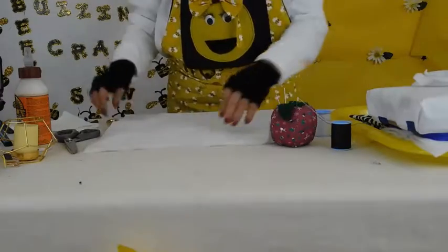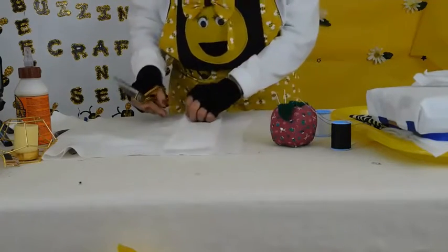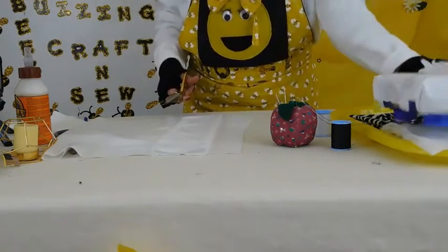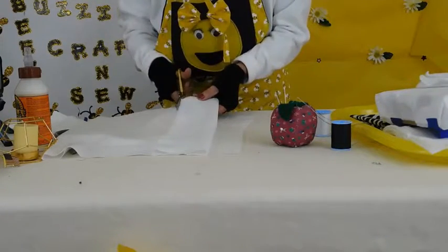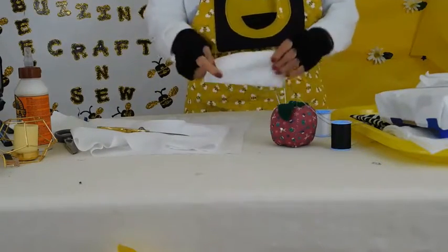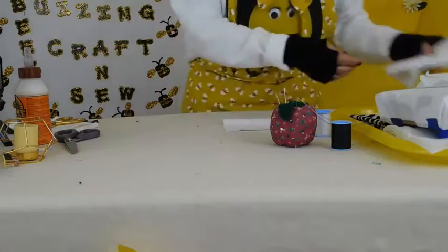I'm just going to cut a little square and make a simple little pillow. Just figure how big you want it — I'm going to make it as big as the bed. And this we are going to sew. I have some needles already loaded with thread so I'll just kind of whiz through it.